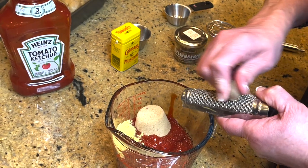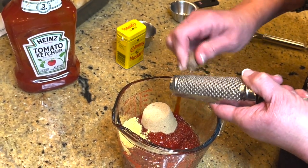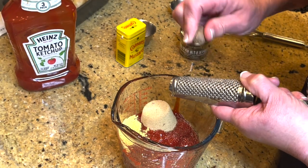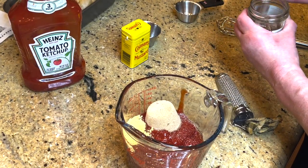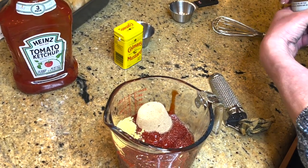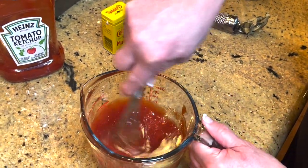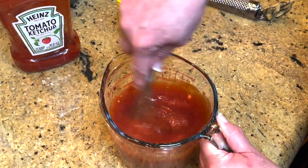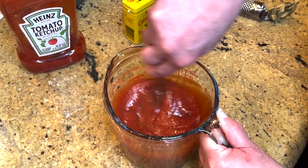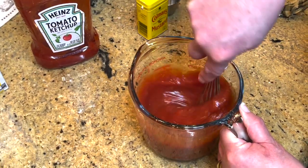I made extra because my husband's a ketchup-aholic. You do not have to put the nutmeg in. Then I whisk this together — you don't have to cook it or do anything. You just whisk it and set it aside, and then we're going to spread this on top of the meatloaf when there's about 15 to 20 minutes left.